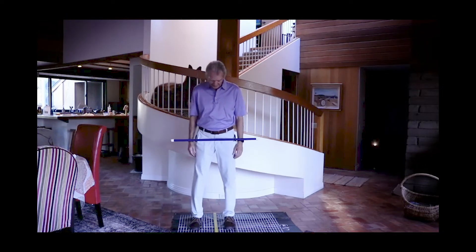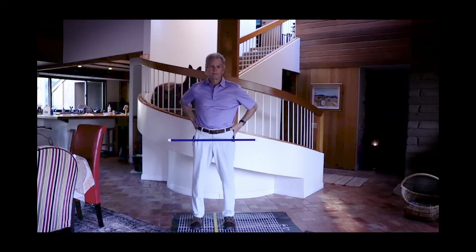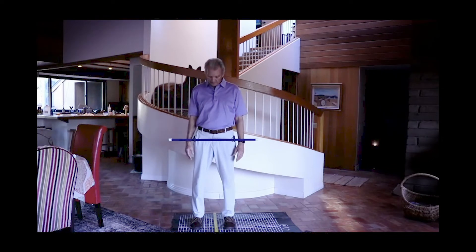You'll notice that as I stand here face on, my right shoulder is down, my right hip is up, and look at my left hand versus my right hand — you'll notice you see more of the back of my left hand than you do my right hand.